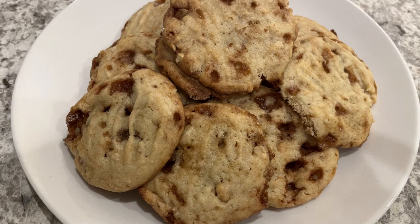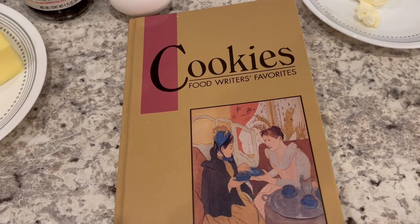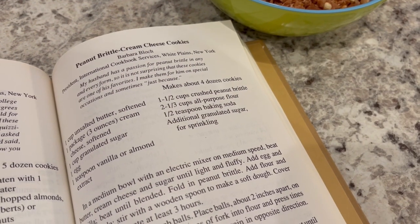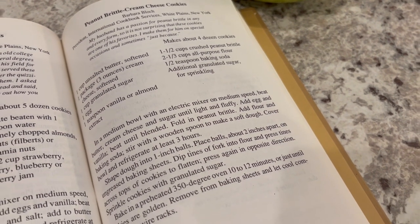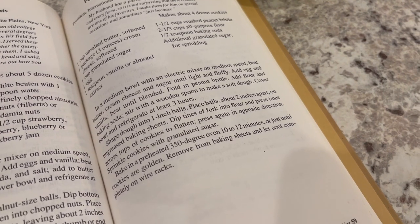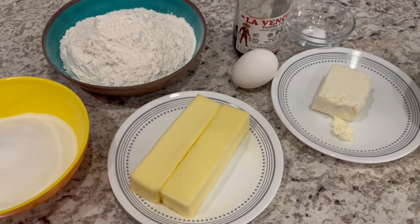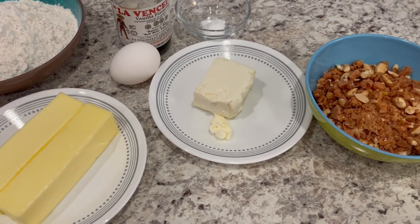Hi, my name is Andrea with Foodimentary Adventures in Food, and today I'm sharing a recipe from one of my favorite cookbooks. The recipe is for peanut brittle cream cheese cookies. These cookies are absolutely perfect for the holidays. So let me show you what you're going to need, and as always I'll make sure to leave the recipe in the description box.